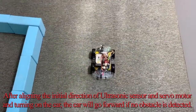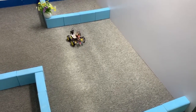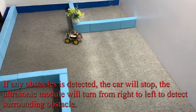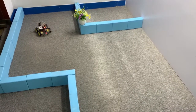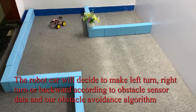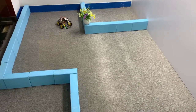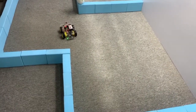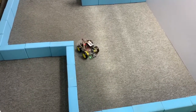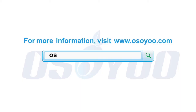After aligning the initial direction of the ultrasonic sensor and servo motor and turning on the car, the car will go forward if no obstacle is detected. If any obstacle is detected, the car will stop and the ultrasonic module will turn from right to left to detect surrounding obstacles. The robot car will then decide to make a left turn, right turn, or move backward according to the sensor data and the obstacle avoidance algorithm. Thanks for watching, and for more information please visit www.osio.com.